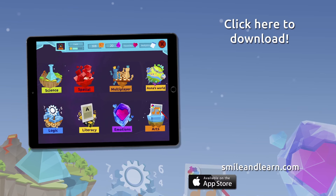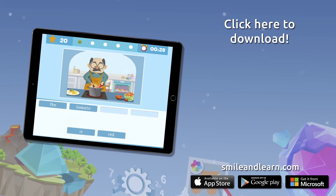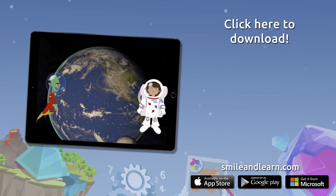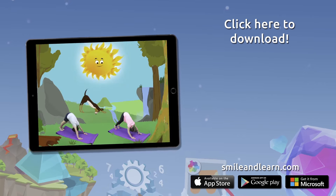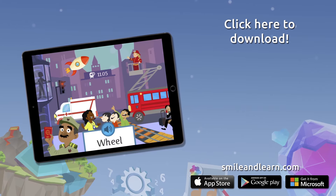Do you want to keep on learning? Try for free our Smile and Learn platform for a month and enjoy all of our games, videos, and interactive stories. Go for it. Download Smile and Learn on your mobile, tablet, or PC.